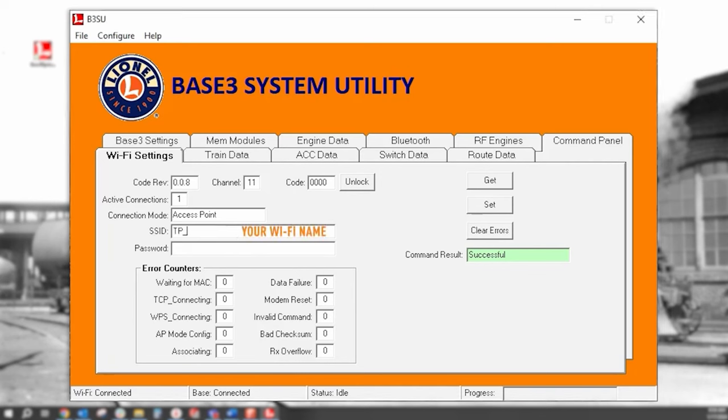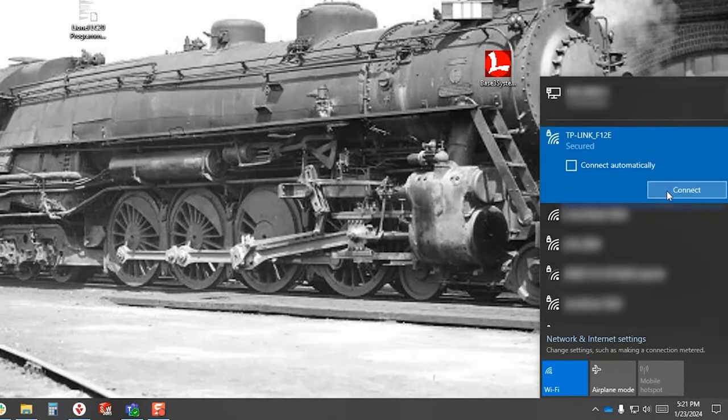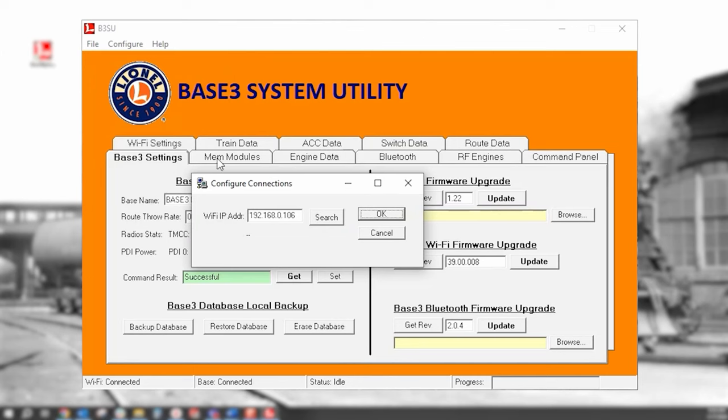In our case, the SSID is TP-Link_F12E. Enter the password as well. Note that these are both case-sensitive entries. Once entered, hit Set. Now flip the Base3's AP network switch to Network. Connect your PC back to your network. Reopen the Base3 system utility and click on Configure, Communications, and Search. Once the new IP address is found, click OK.